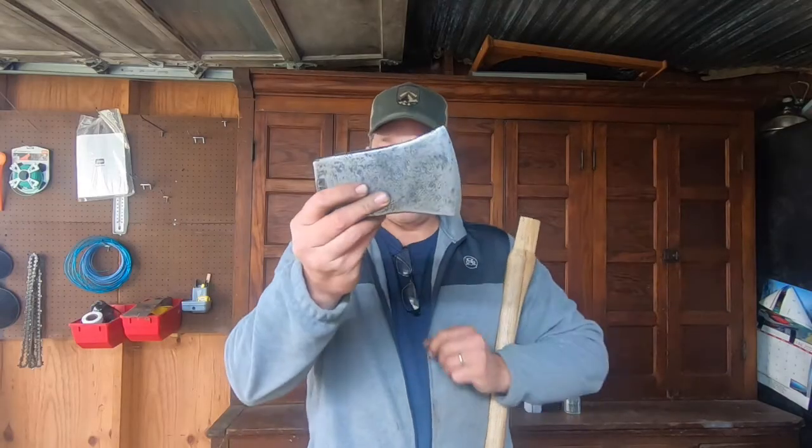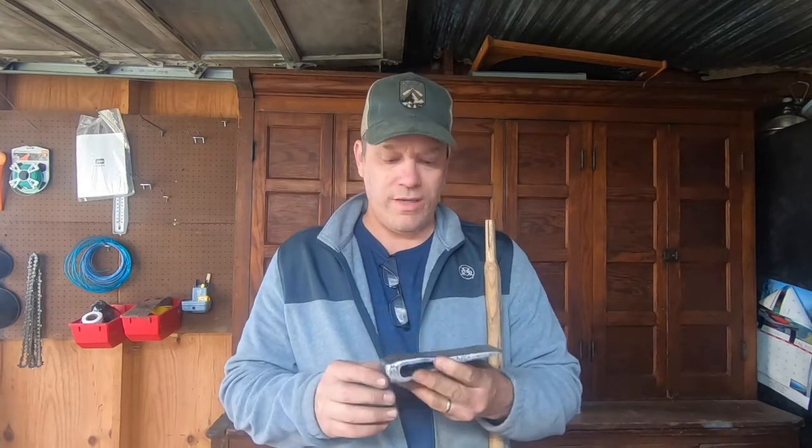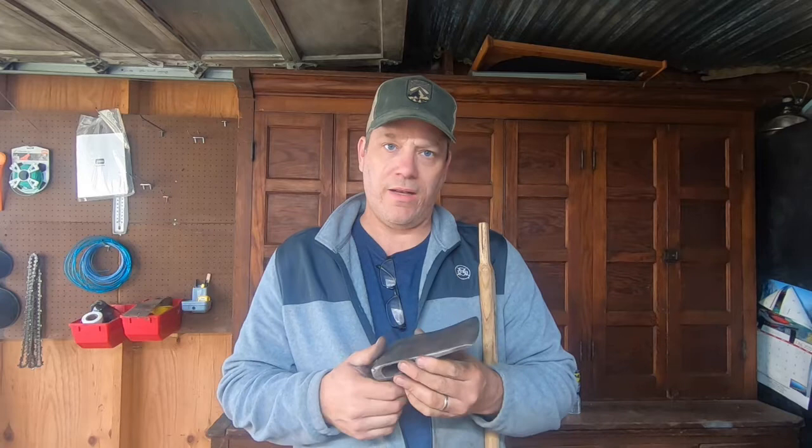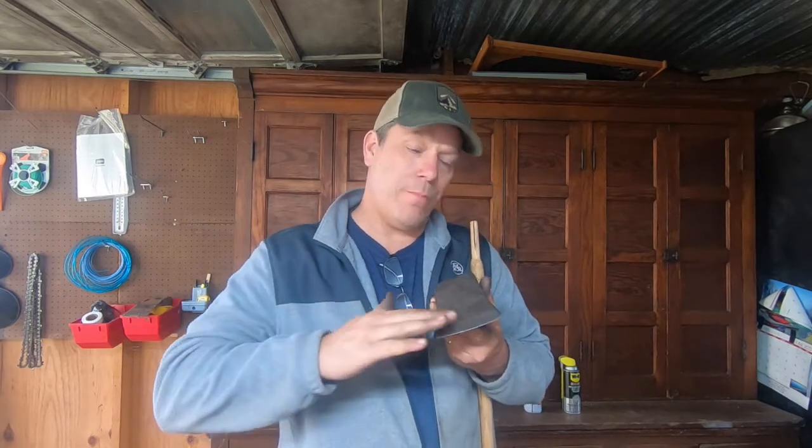I've got this axe head cleaned up and it's looking pretty good. The surface rust is off. I basically spent about 40 minutes with 120-grit sandpaper just working that down. There are some really nice videos online where people will spend like eight hours buffing with different grades of sandpaper, up to like 4,000 grit, then do a buffing compound. I'm not going to do that — I don't have eight hours and I'm not looking for a showpiece. This is a workpiece. So if you're interested in a mirror finish, check out some other videos.